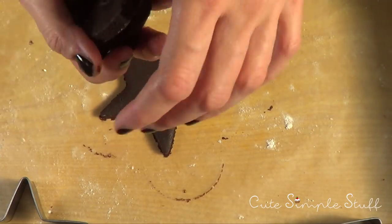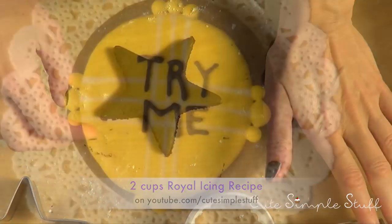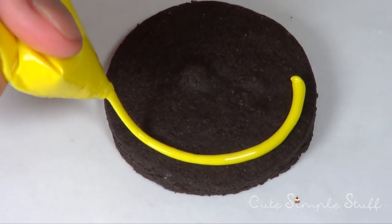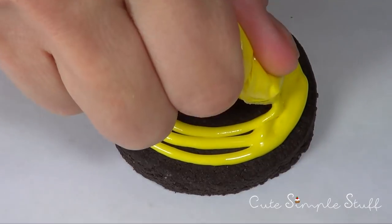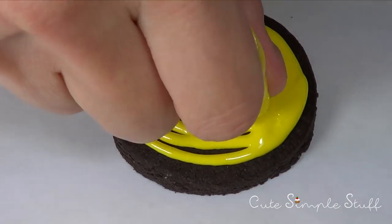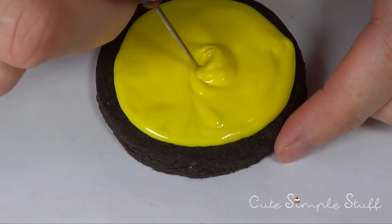Then I'm going to work on my royal icing. I do have a recipe on my channel if you want to check it out. I thought I would start with this yellow 'Try Me' cookie — it's pretty simple to make. First, we're going to start with yellow royal icing. I'm using a 20 consistency royal icing for this, and I'm using a ziplock bag, working on the outline and then filling the whole thing in.